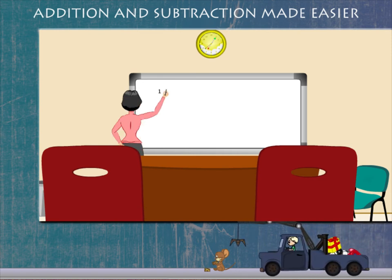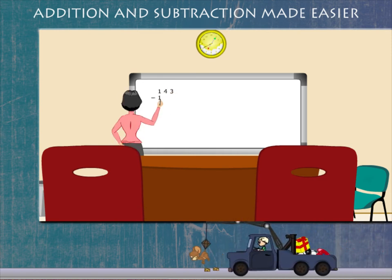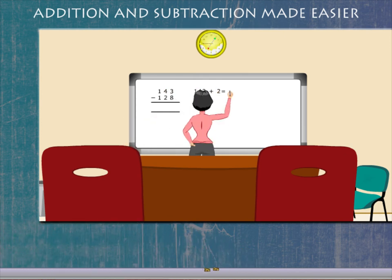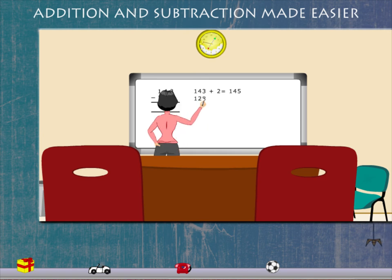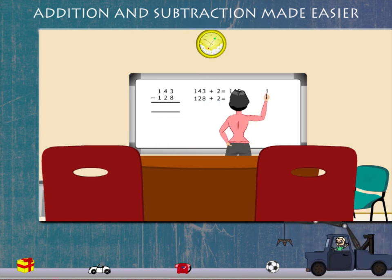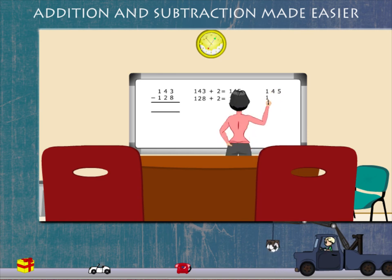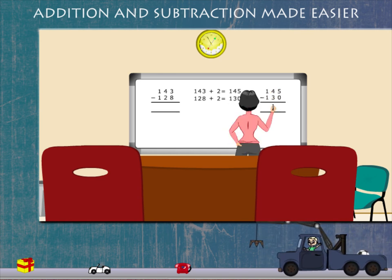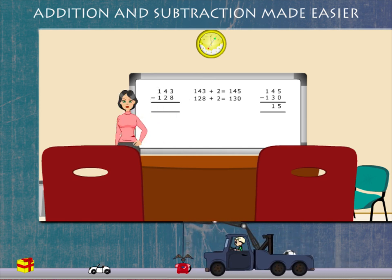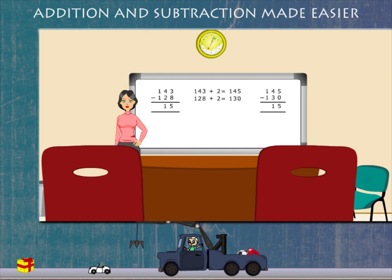Lucy ma'am has another question: 143 minus 128. She adds 2 to 143 and adds 2 to 128. Now she subtracts: 145 minus 130 gives 15. So 143 minus 128 is 15.